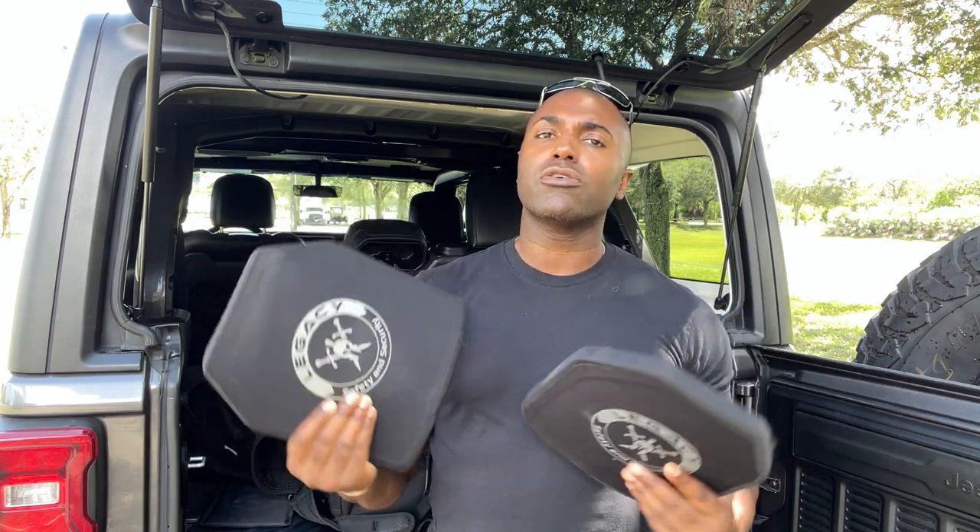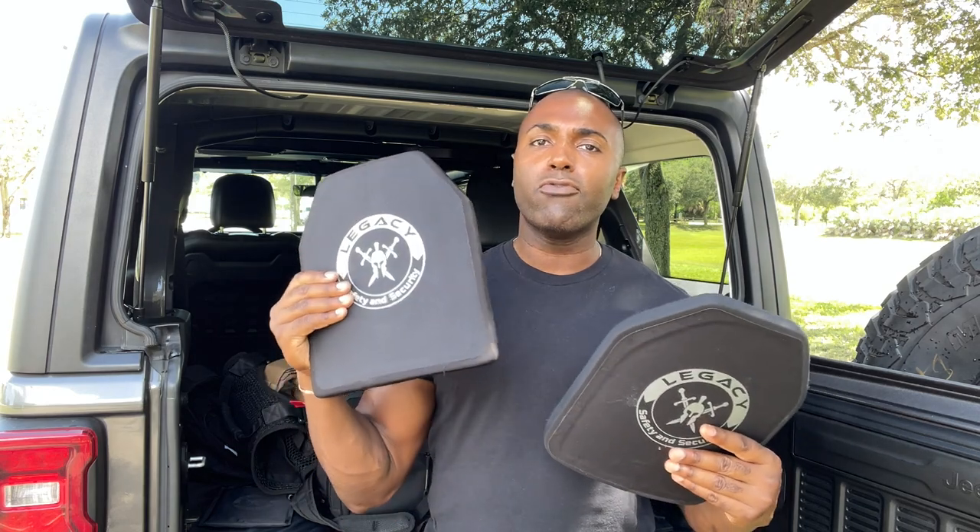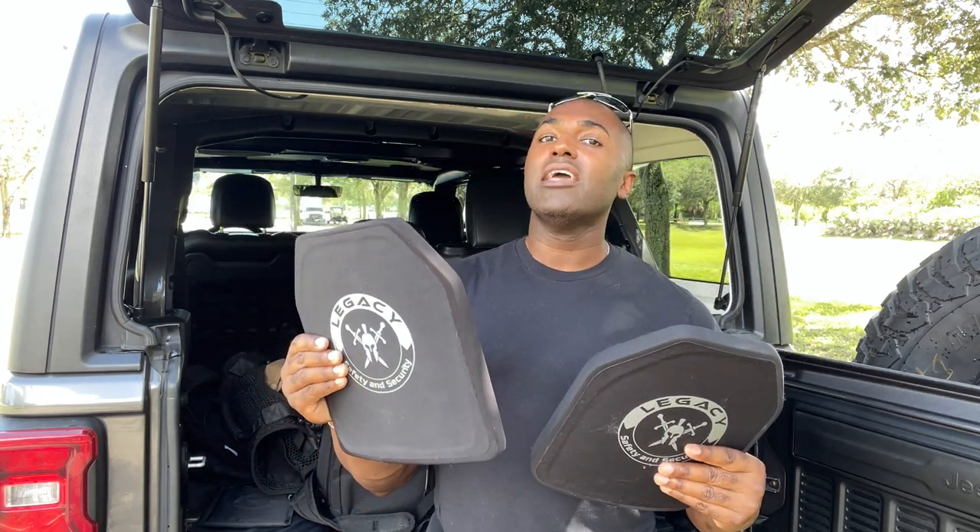Weight is one thing. The other big factor a lot of people talk about is price. Level 4 plates are going to be a bit pricier than Level 3 plates. You can expect to pay $100 to $150, sometimes more, for a Level 4 plate than a Level 3 plate. With Level 4, if you're going up to that level of protection, expect to pay more money and carry more weight — that obviously comes with the higher level of protection.